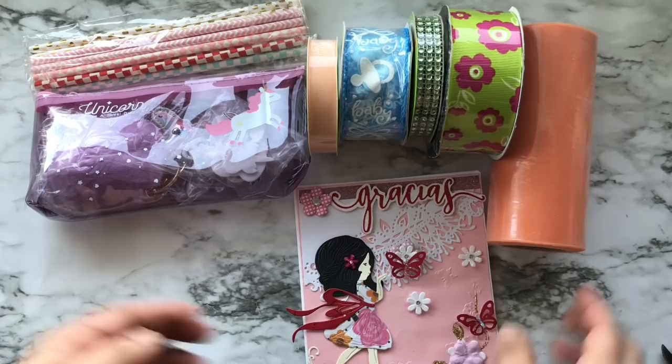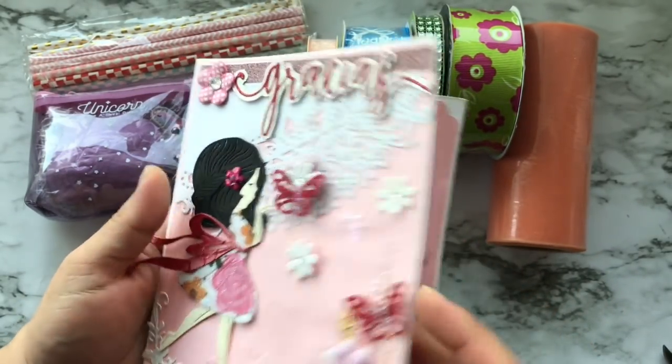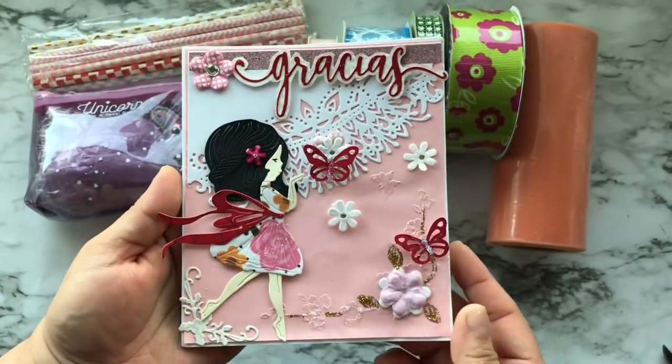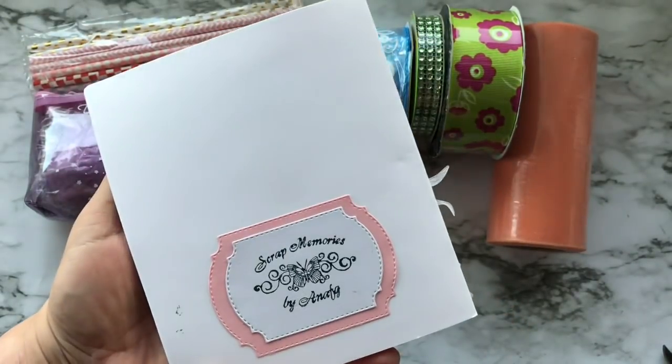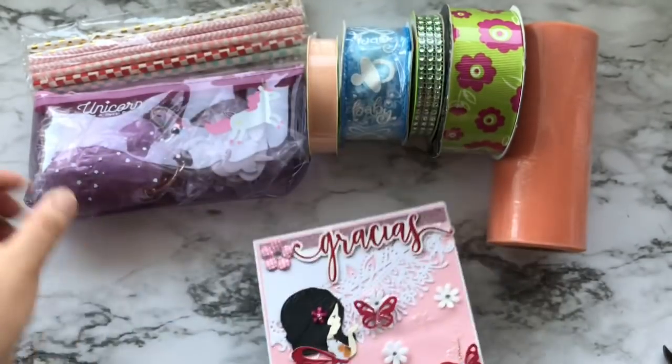This beautiful card was on top of the box, created by her, and she has a message for me inside. Her YouTube channel is Scrap Memories by Anna FG.